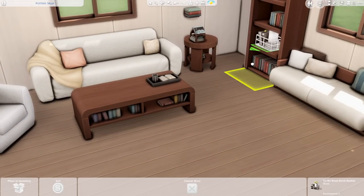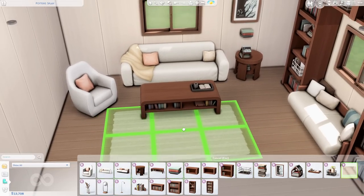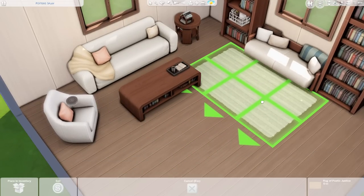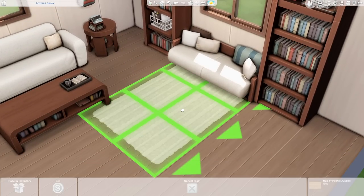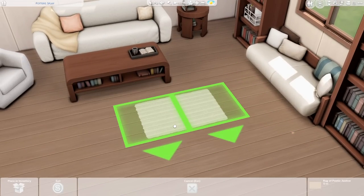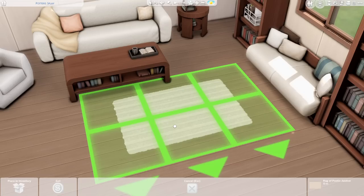There's a brand new rug called the Rug of Poetic Justice. It kind of looks like one of those peanut butter cookies — it literally has the same texture. This rug is big, but scaled down it could work in front of a kitchen sink, a bathtub, or even as a welcome rug because of its shape.